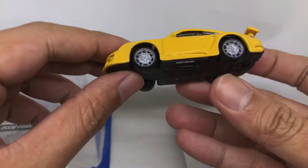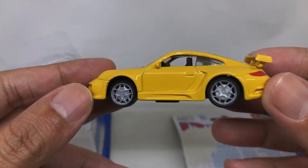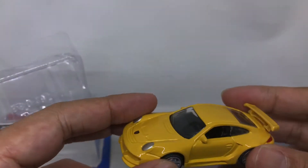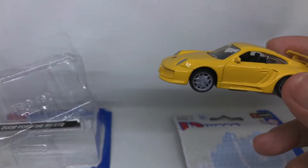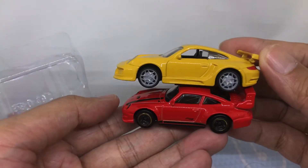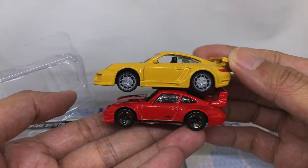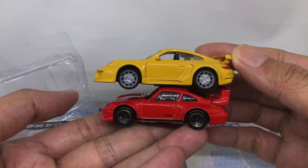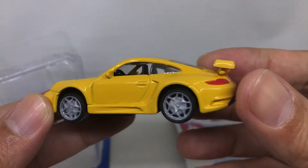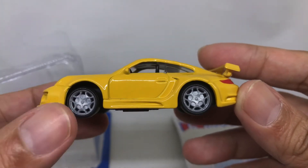Very interesting, looking great design. I think it is bigger than a usual Hot Wheels. I also got the Porsche 911 — this is the desert one, this is the yellow one. As you can see, the size of this Bburago is quite a bit larger than Hot Wheels.